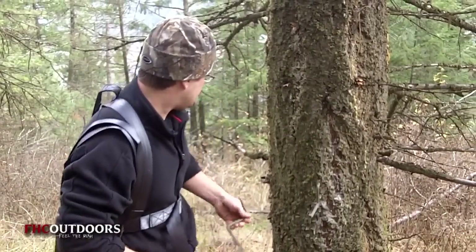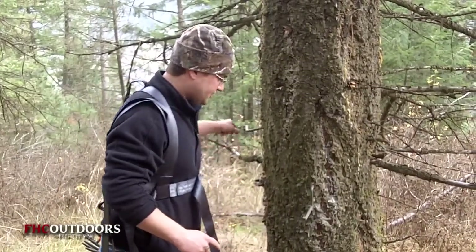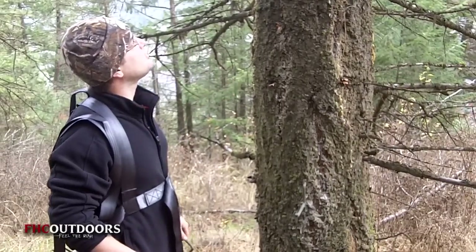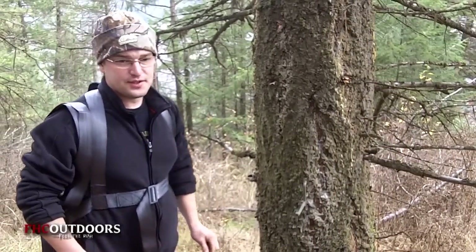What we're gonna do now is start installing a couple of our spikes to start us off, get us up the tree, and then I'll progressively put tree spikes in accordingly.